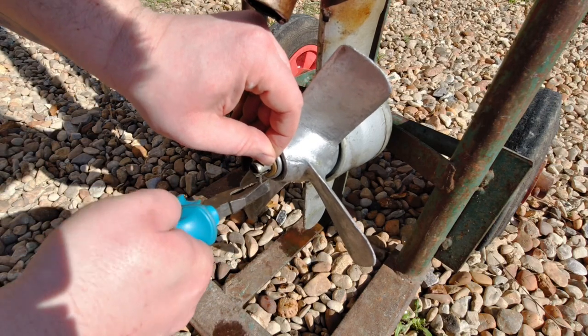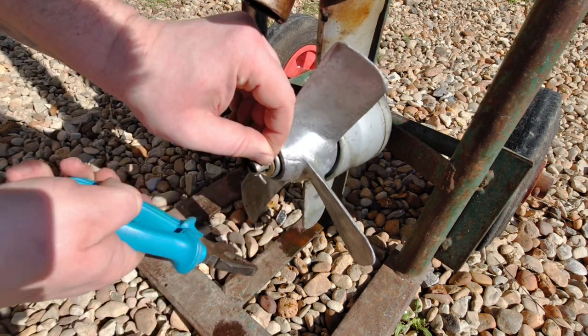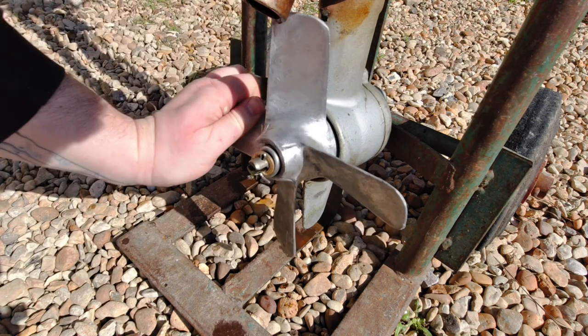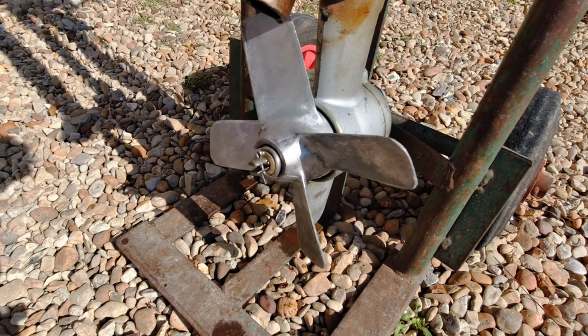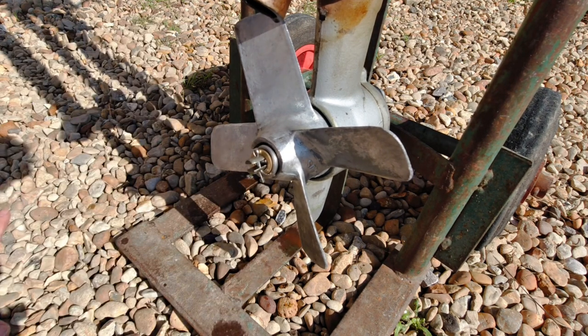Put your washer back on, then fold one half of the split pin over — and it's that easy.